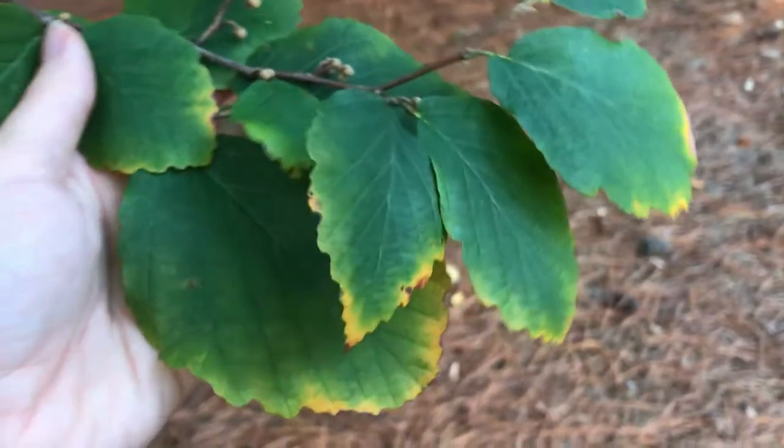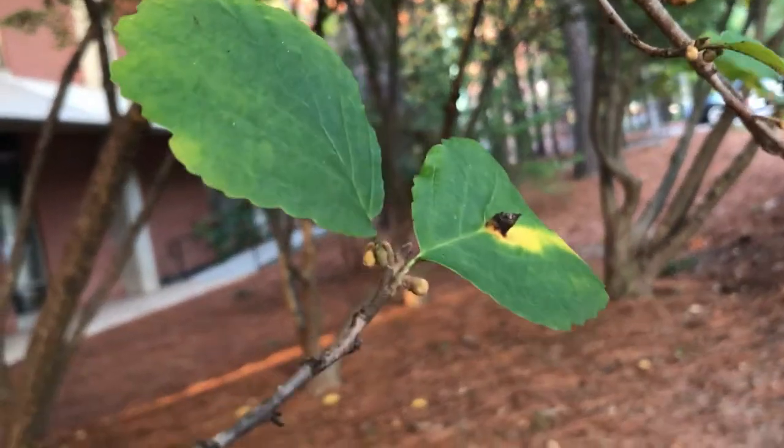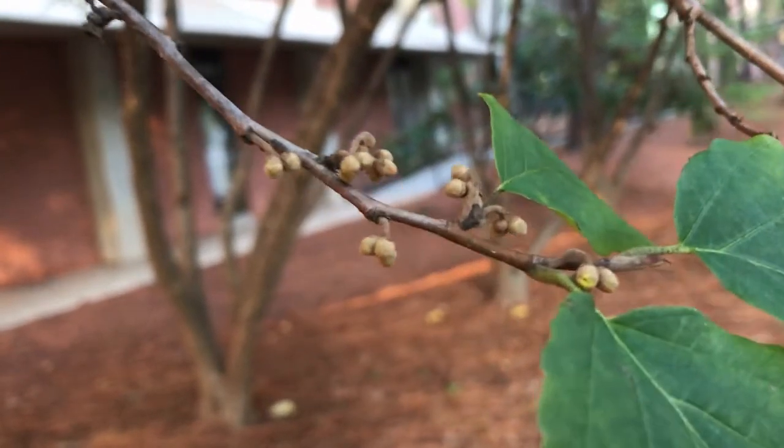So to summarize: orbicular leaf shape, crenate margin, often with a gall present somewhere on the plant, and stalked buds that bloom yellow in winter.